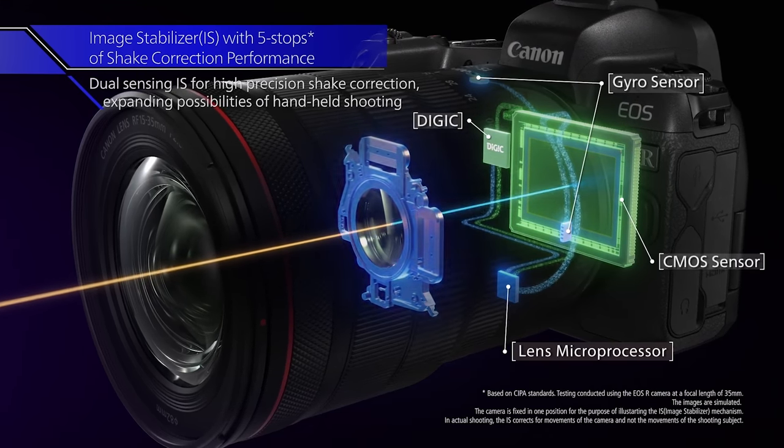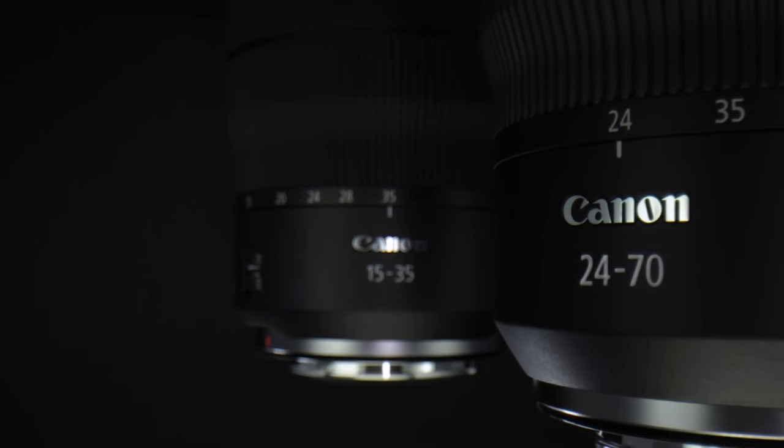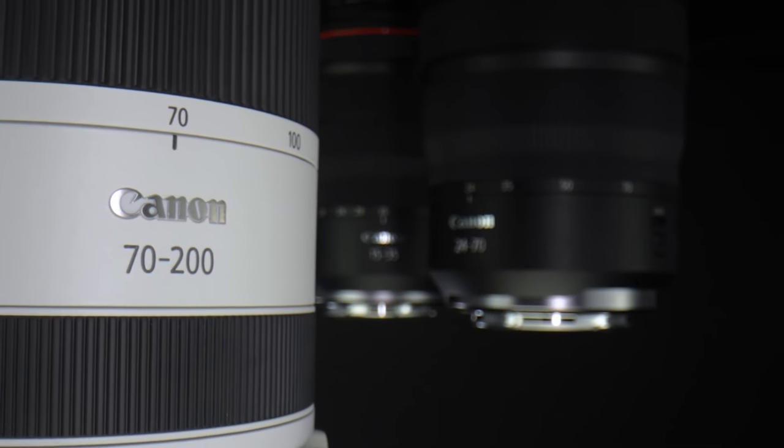Keep in mind that the RF mount currently only has the EOS R and the EOS RP, and neither of those cameras have image stabilization built in. So the fact that the 24-70mm f2.8, the 15-35mm f2.8, and the 70-200mm f2.8 all have IS built in is a big deal. Will Canon be coming out with mirrorless bodies with built-in image stabilization? Yes — when, I don't know. But now let's jump into the review.